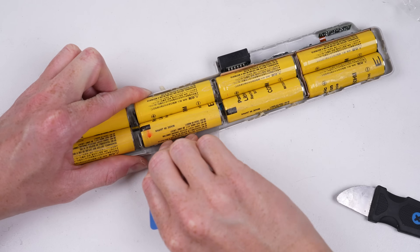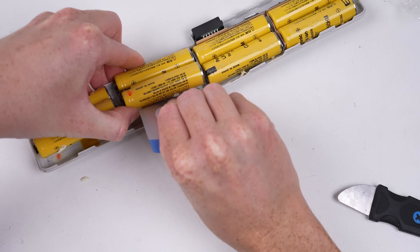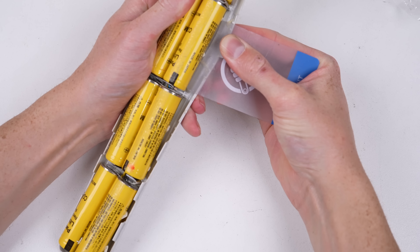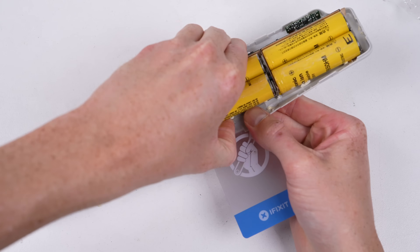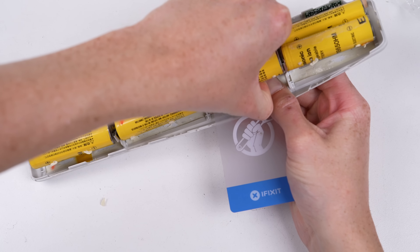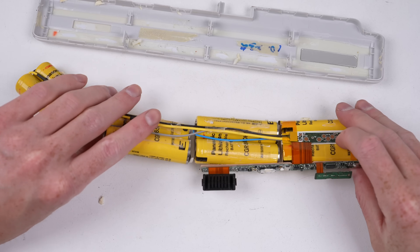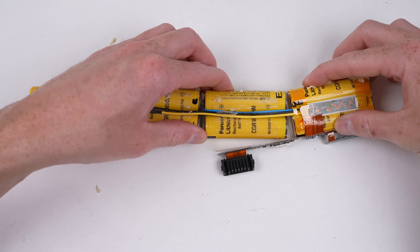18650 batteries are a very common cell size used in many different types of battery packs — from older laptops to even an electric toothbrush. However, newer laptops tend to use lithium polymer batteries, which have flat pouches rather than something that looks like batteries from your TV remote. The number 18650 refers to the dimensions of the cell. Once free, we can finally see what makes up this laptop battery: two batteries running in parallel, with four of those in series.